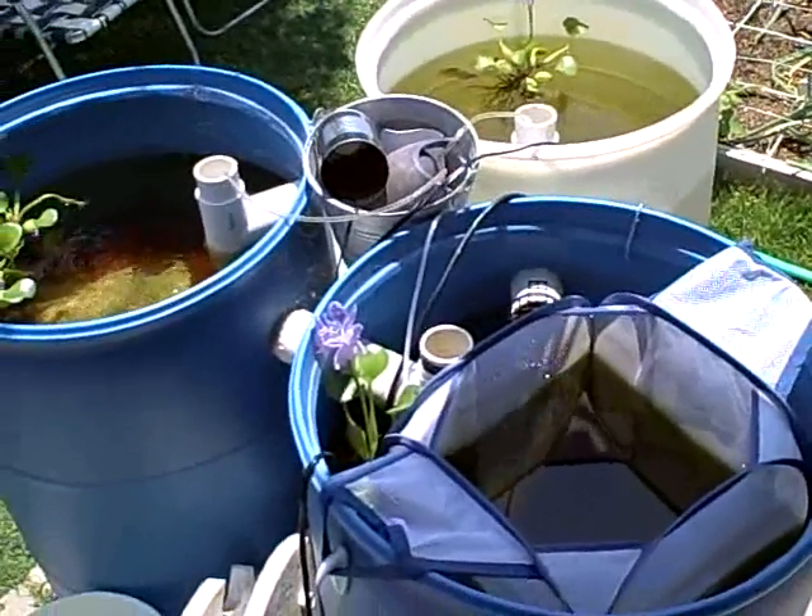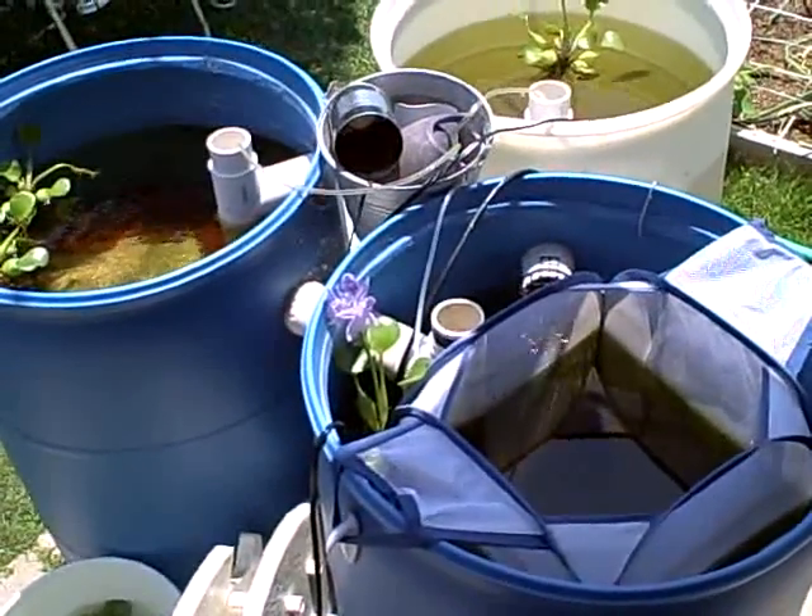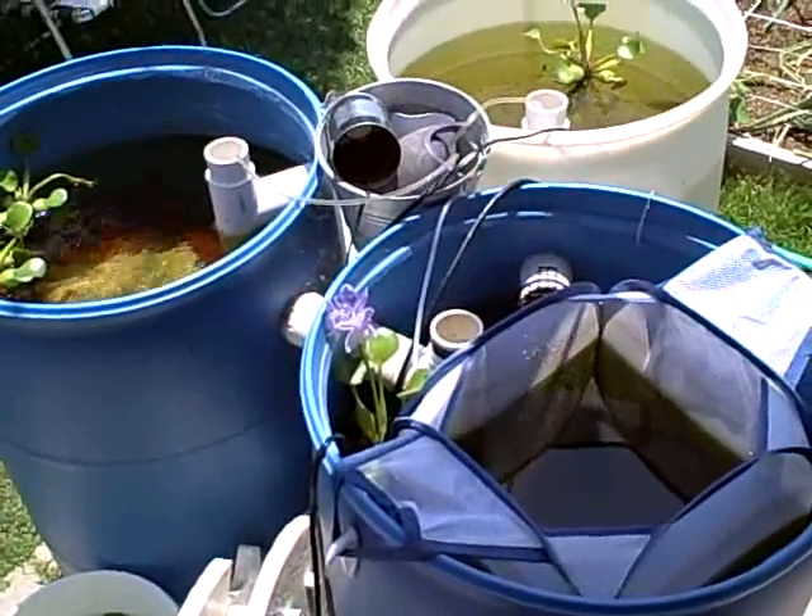Hello there. It's been a while and I thought I would give everyone an update on the three-barrel and the two-barrel aquaponic system.